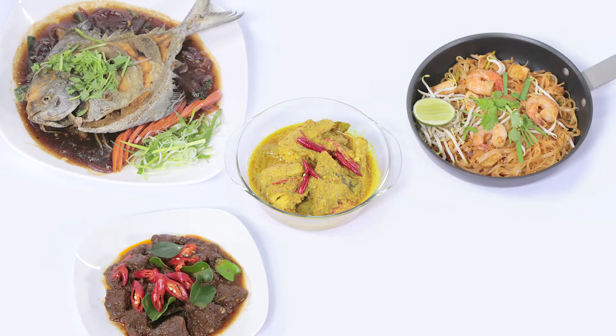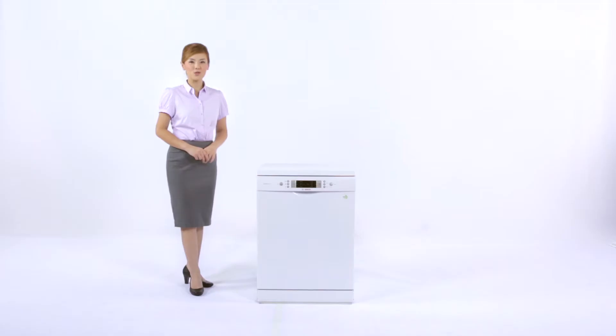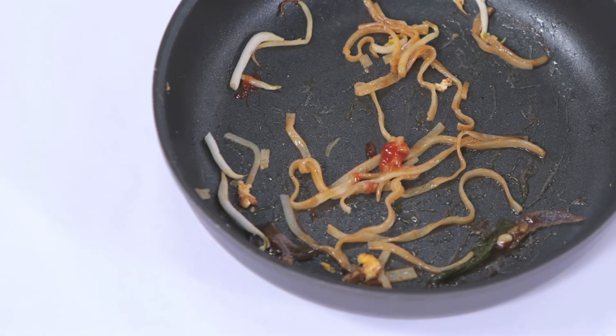And whenever the cooking bug strikes, no stress, no worries. Bosch dishwashers are here to do the work. For heavily soiled dishes with caked on grease,